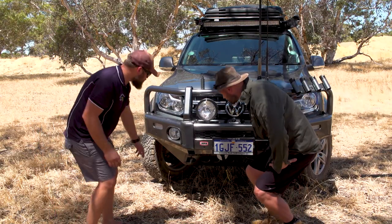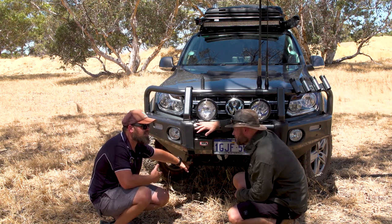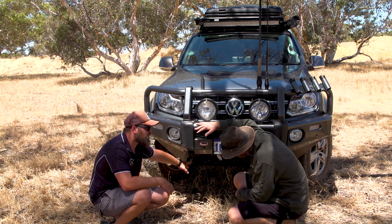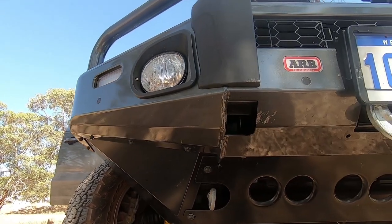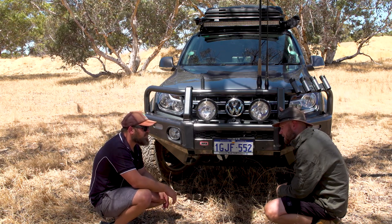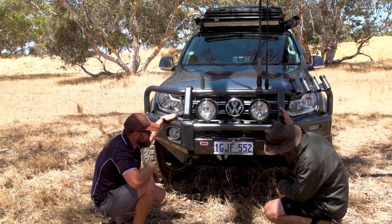Recovery point — I've got the factory strap-down point. I know you can't strap off this, I completely understand that. But right now, because it's the new V6, I'm very limited to where I can actually get recovery points, and the ones I can get are just so expensive. I've chosen to leave the factory one in — I'll only ever snatch off it if I've got the tide coming in and really have to. RoadSafe have made one but you've got to drill holes into the chassis. There's a company on the East Coast, Nick's 4x4, that's got one that goes straight on without major mods.